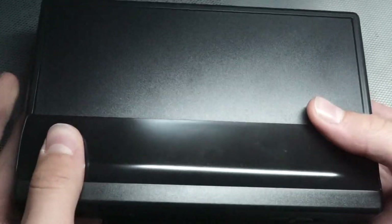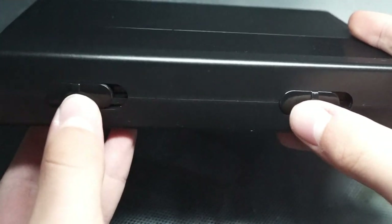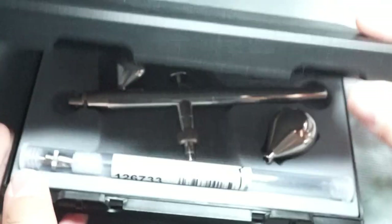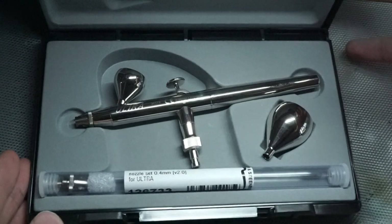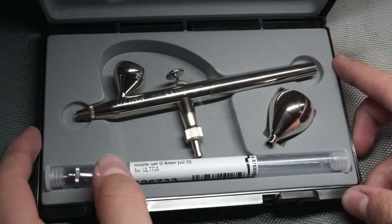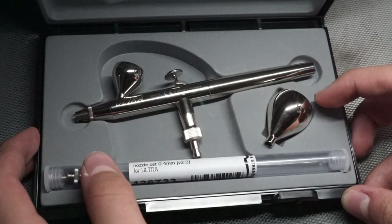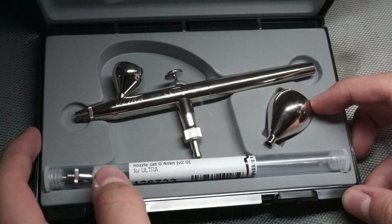So that's quite enough talking, let's go ahead and take a look at the airbrush. When we open up the case, we see the airbrush itself, along with a 4mm nozzle and needle set, and a 5ml cup. Let's take a look at the airbrush in more detail.